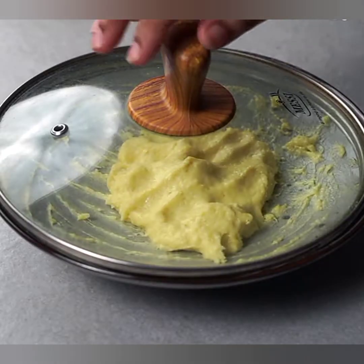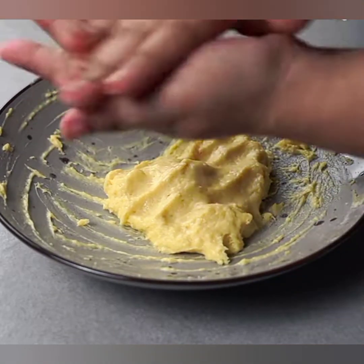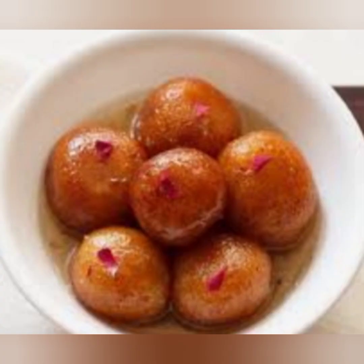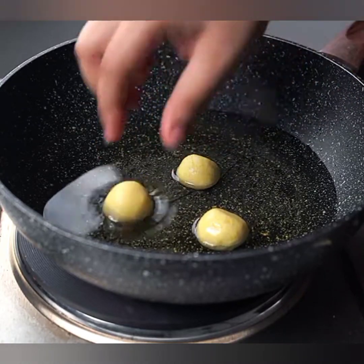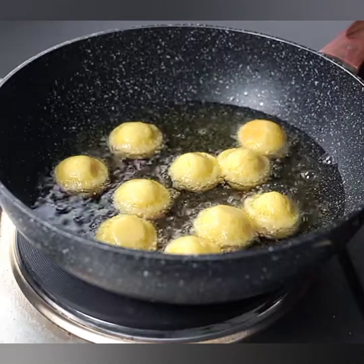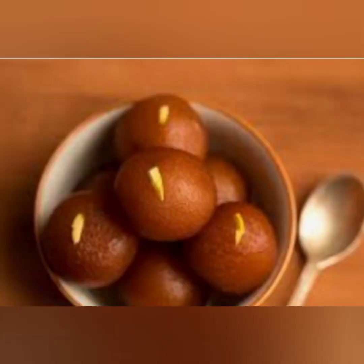Next, gradually add milk to the mixture while kneading it gently. Add just enough milk to form a soft and smooth dough. Remember not to over-knead the dough as it can make the gulab jamuns tough. Step two: shaping the gulab jamuns. Take small portions of the dough and roll them between your palms to form smooth balls. Make sure there are no cracks on the surface. Traditionally they are about the size of small marbles.